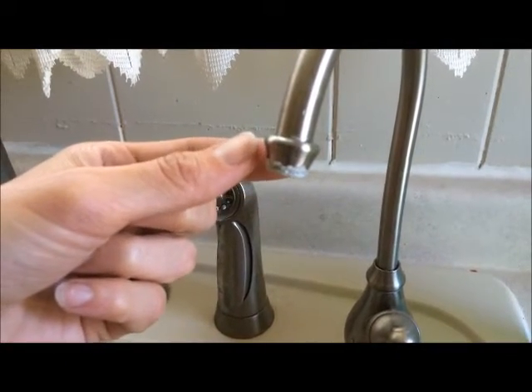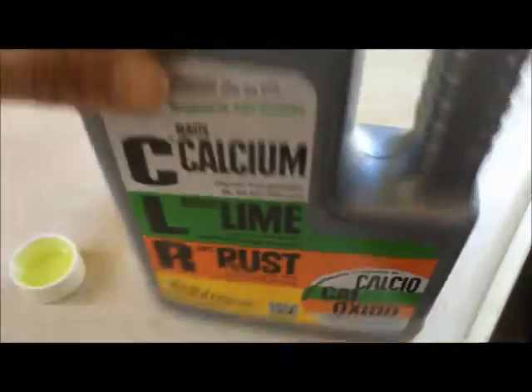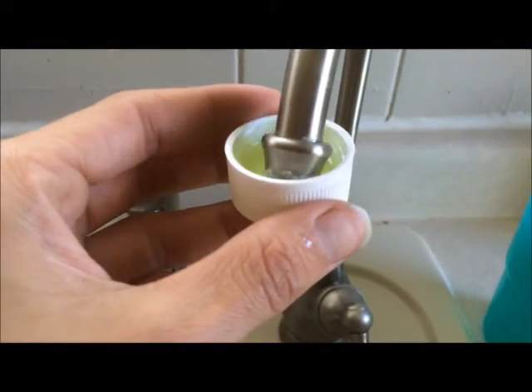Here's a quick way to remove lime buildup. Use the CLR, fill up the cap, and place the cap in there.